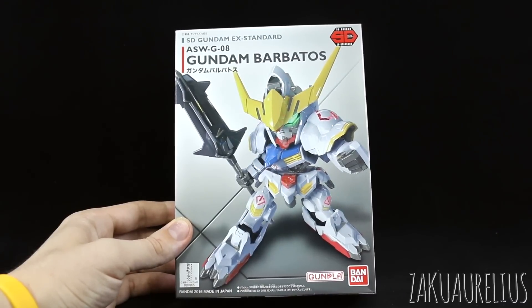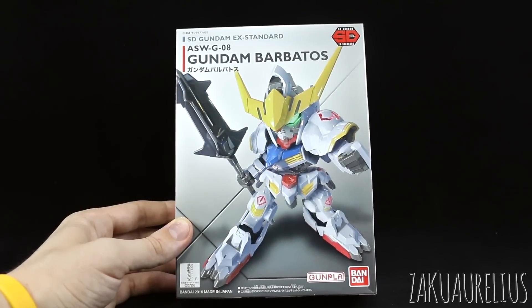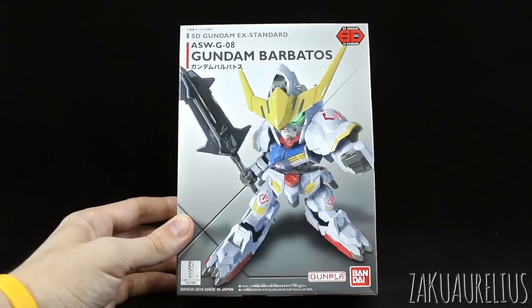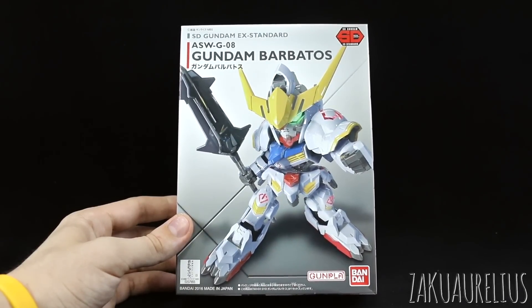We've got the SDX Standard Barbatos here. The SD BB Senshi Barbatos is going to be coming out very soon. I've seen some people speculating that the kits are actually the same, just with the BB Senshi version including more stuff in it. I think that'd be a pretty dirty trick on Bandai's part if they were to do that, especially now that they are selling the SDX Standard kits within Japan.